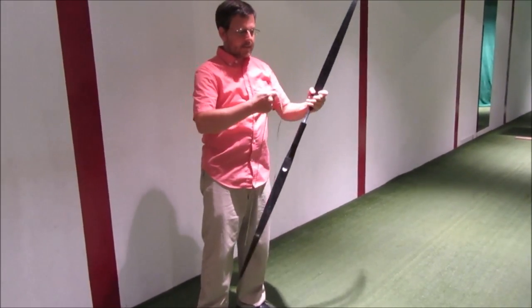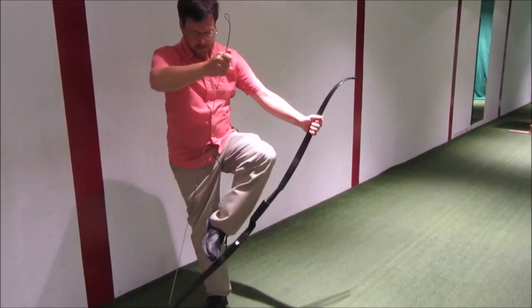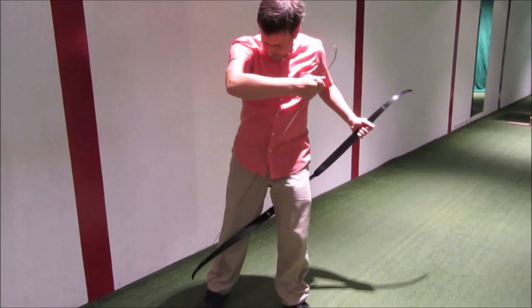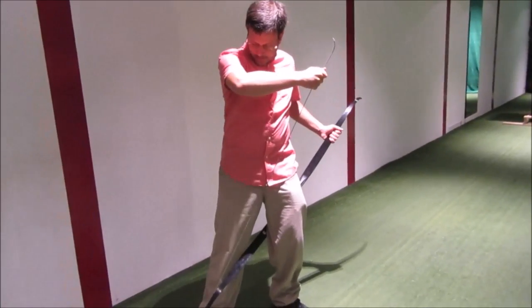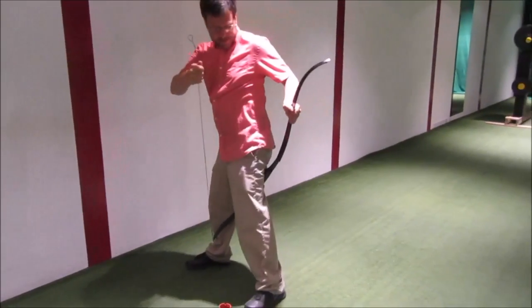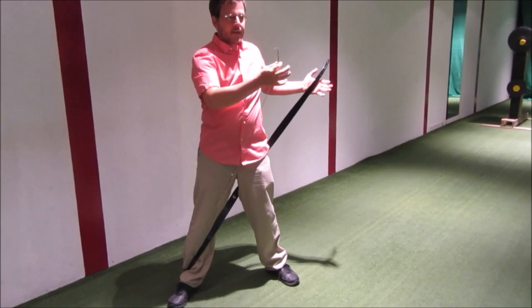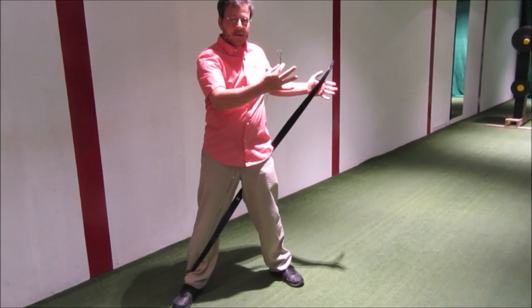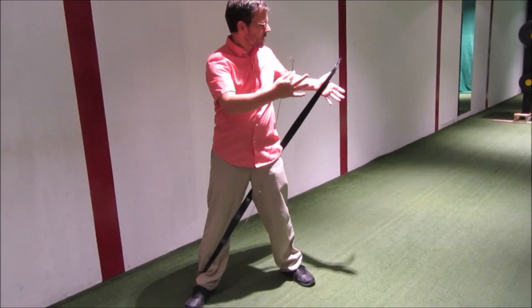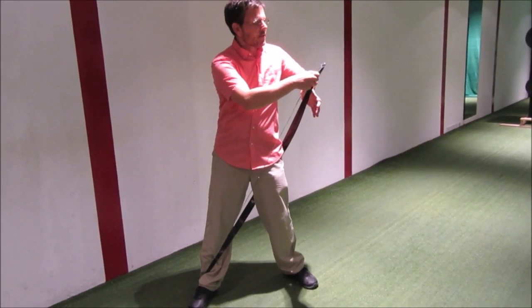You're going to pull this taut. Now when it's tight like this, you can go ahead and step through with your leg. Put this side on your shin and the handle behind your hip. You'll see the handle here behind my hip and I've got one of the limbs on my shin. And I'm not going to pull the string at all.